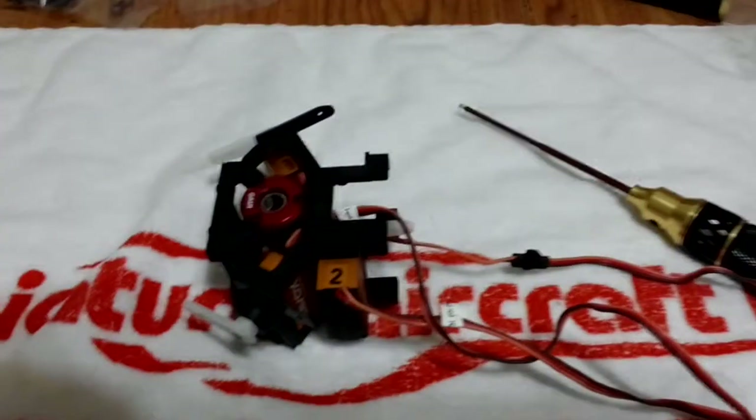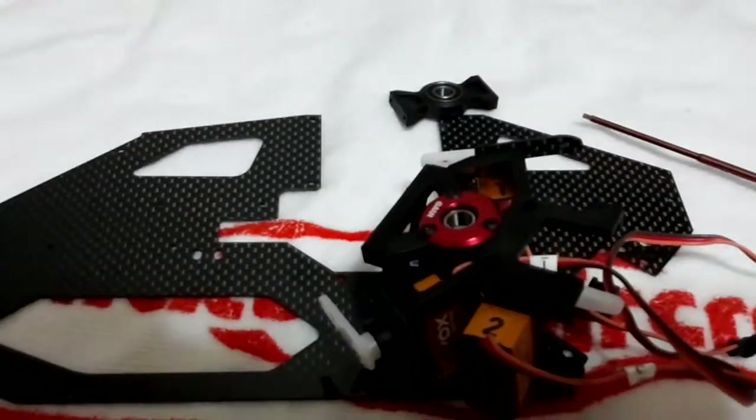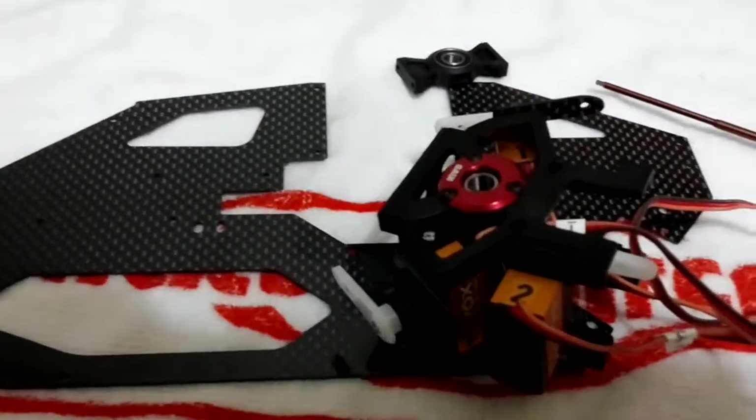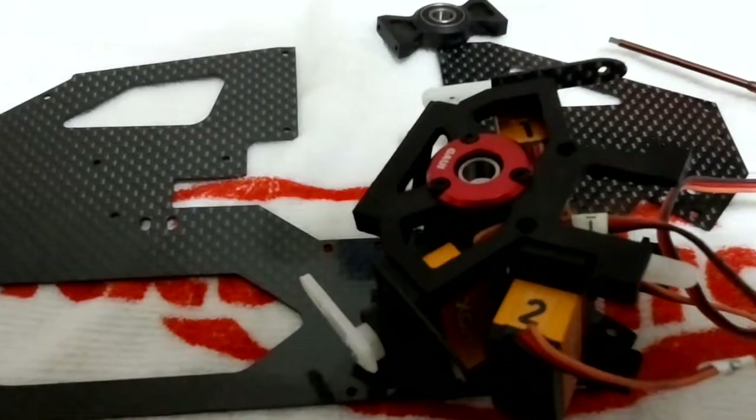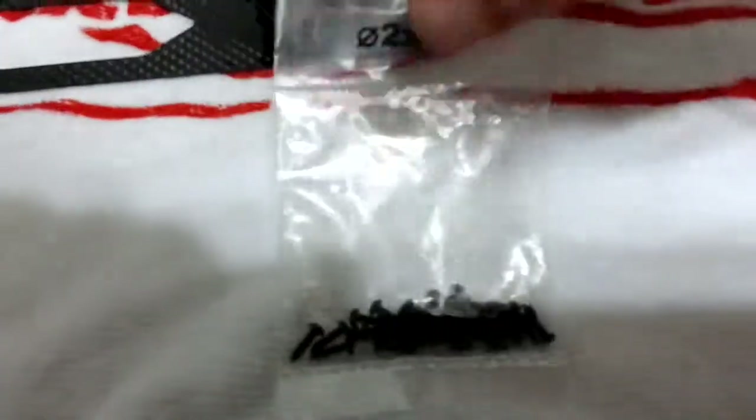Now we're going to move on to page three, which is attaching your upper block and your lower block to the frames. You will be using the zero two by eight screws — there are a lot of screws in here, so you'll be using a lot of these. The two by eight will also be securing these.